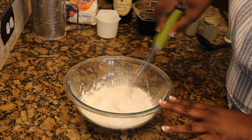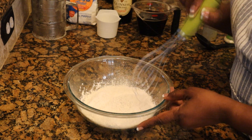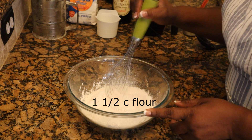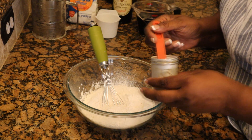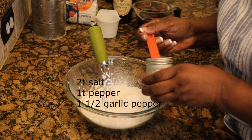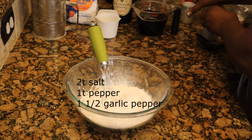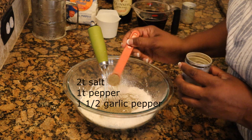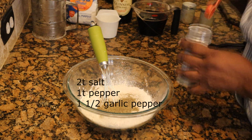We're getting the batter together for our fish. So here in this bowl I've already sifted a cup and a half of all-purpose flour. To this I'm adding two teaspoons of salt — not tablespoons, I'm sorry, two teaspoons of salt. And I'm going to add a teaspoon of black pepper, just seasoning up the flour here for this batter.